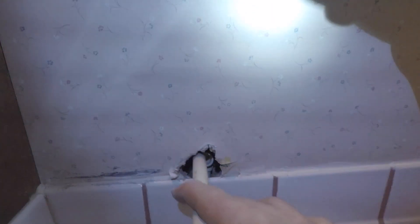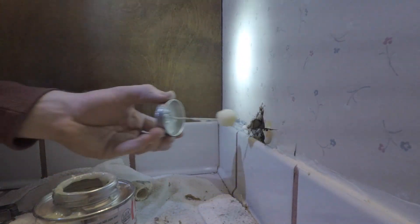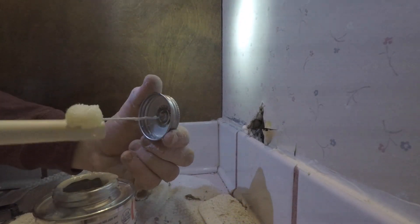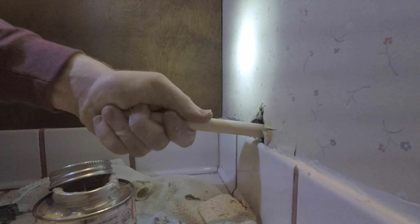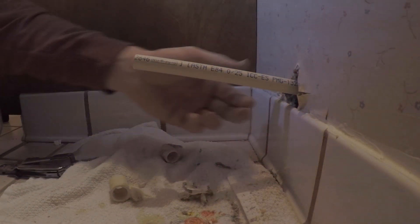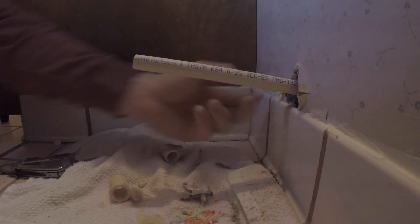That right there is my new pipe coming up from under the house. I'm going to push it down, then I'm going to put an elbow coming this way. I've got my elbow pointing this way and now I'm going to put a glue pipe right there coming out. Since I was complaining earlier about not having enough slack, I'm going to cut it about right here and then attach my piece on.